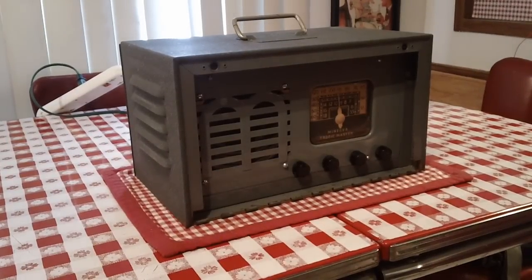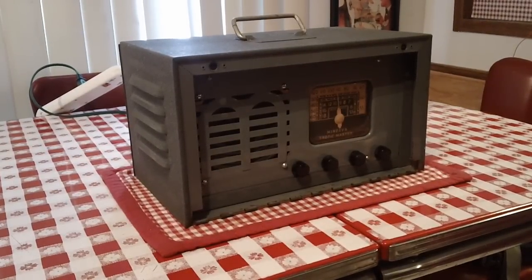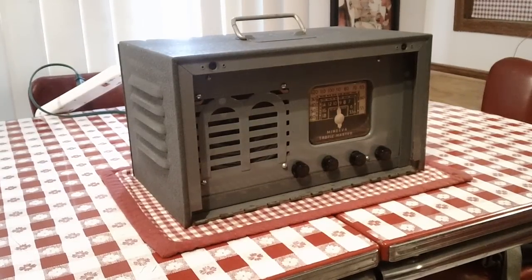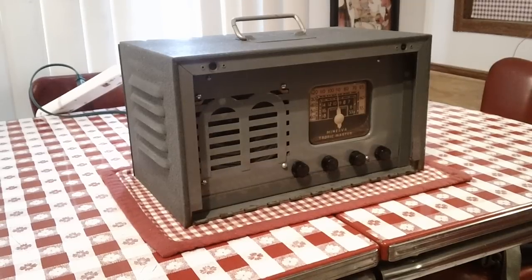Hello, Old Radio Al here. Today I've got something a bit different for you. This is a radio that John, who's given us so many great restoration videos, spotted on my radio collection video and asked that I do a video on this one. It's a lot of videos.